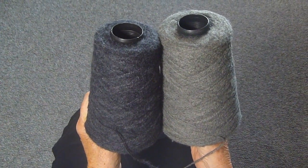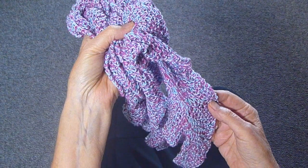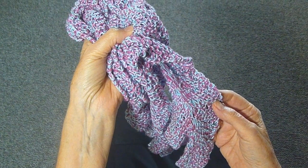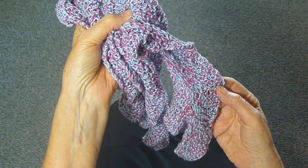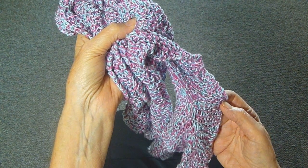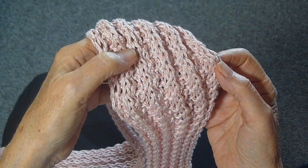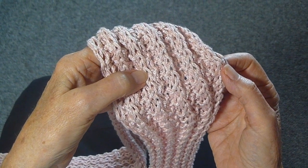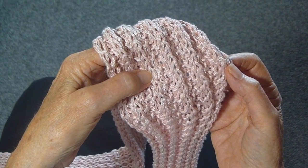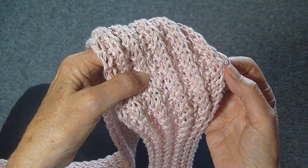I'm going to show you now the value of using two yarns at once. Perhaps you want to use two colors at once, and that's what I did on this scarf — I used the pink and the blue, and it just randomly made a really nice pattern. This time, I wanted the yarn to be thicker than the actual yarn was, so I used two strands at once, and it's real easy to do that.